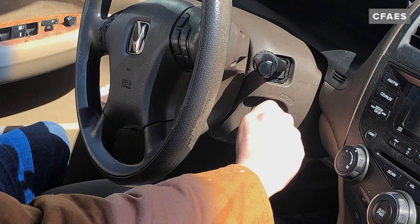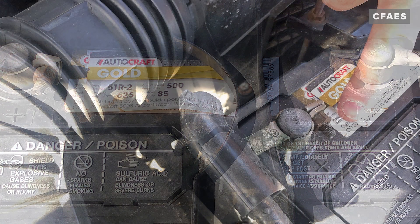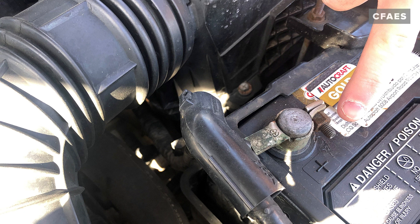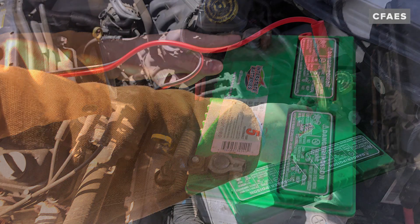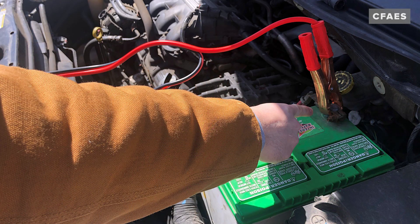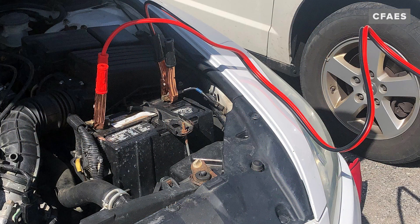With both vehicles turned off, look at both batteries and identify the positive — the plus sign — terminal, marked red. Connect one of the red positive jumper cable clamps to the dead battery's red positive post. Connect the other red jumper cable clamp to the good battery's red positive post.